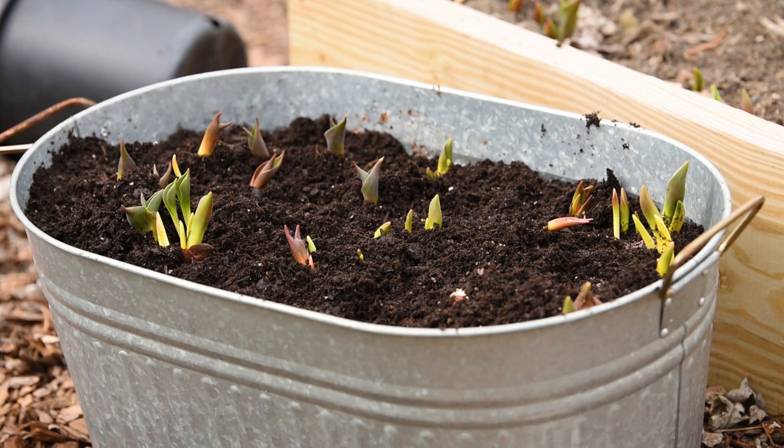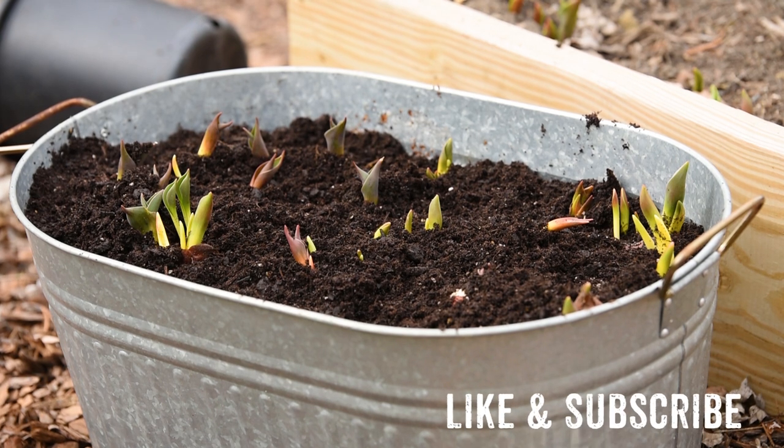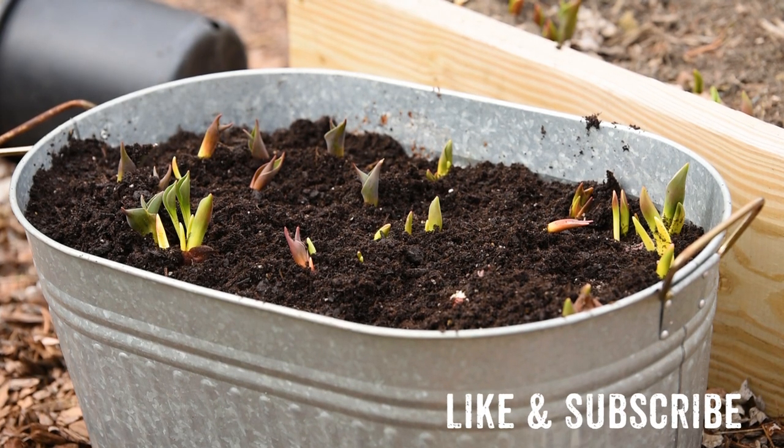I am pretty comfortable that the tulips will work. Maybe a couple of them were disturbed too much, but I'm confident that I'll get a few blooms, and who knows, this may be something that I do every year if I have the beds that are available.